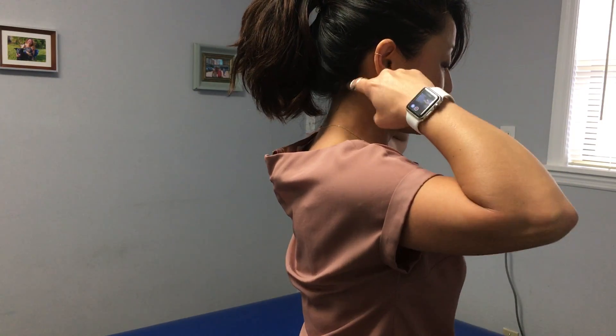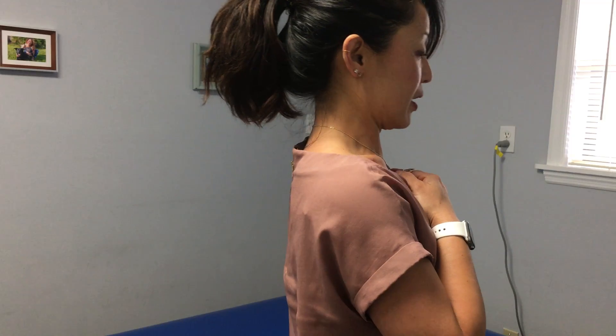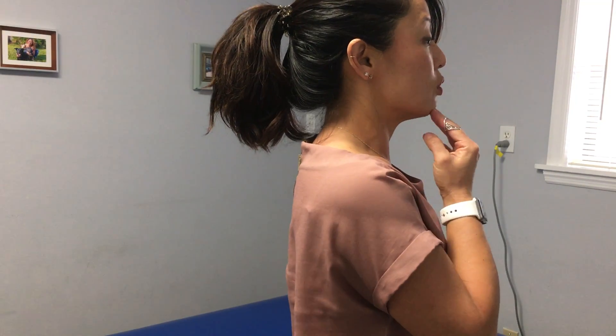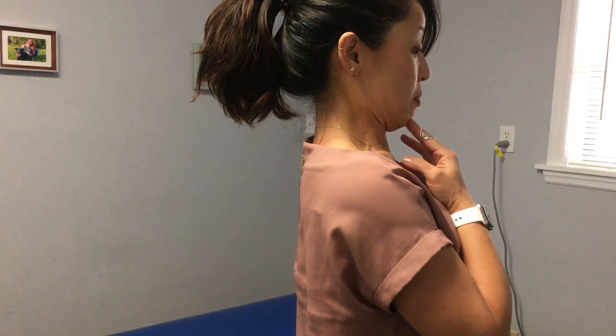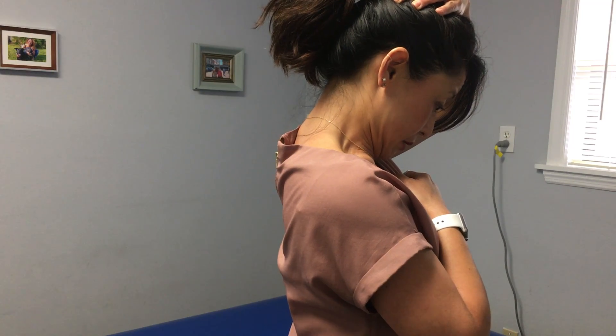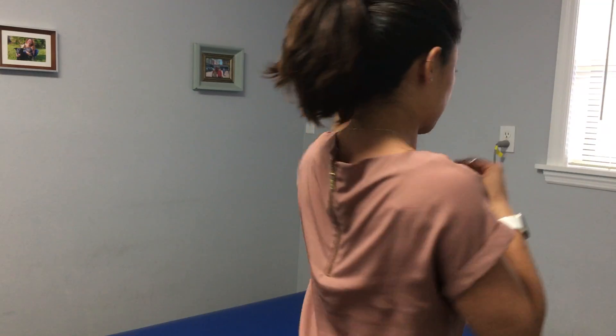If you want to stretch the base of the skull more than what a cervical retraction would provide, keep a retraction — meaning as many double chins as you can make — keeping that there, use manual pressure to flex your neck, and you should feel the stretch from the base of your skull to maybe your upper back.